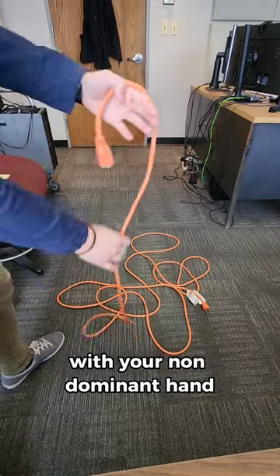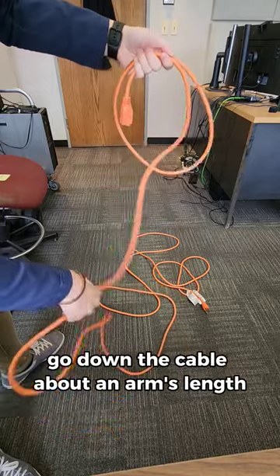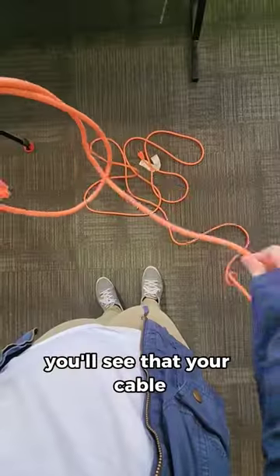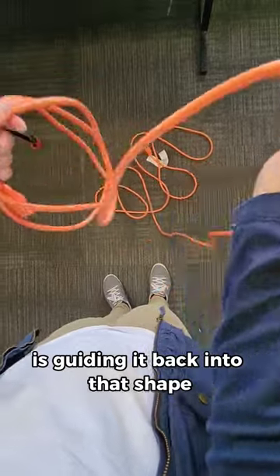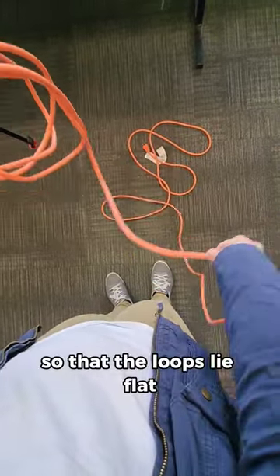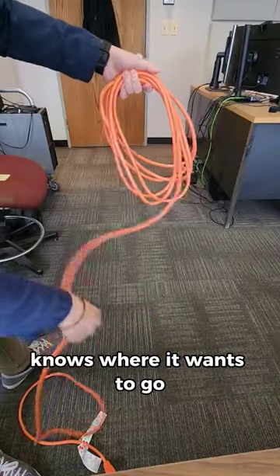You'll start by holding one end of your cable with your non-dominant hand between your thumb and your forefinger, and with your dominant hand, go down the cable about an arm's length and bring that up to your non-dominant hand. You'll see that your cable has a memory of its own and it knows where it wants to make a loop, so all you're really doing is guiding it back into that shape. Sometimes you'll have to spin or twist that longer end of the cable so that the loops lie flat, but besides that, you're not forcing anything. Remember that the cable knows where it wants to go.